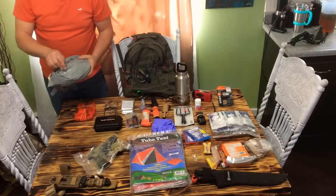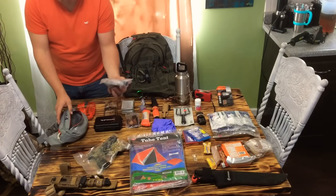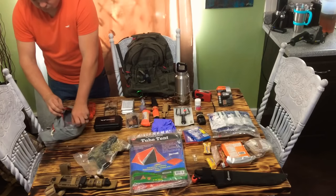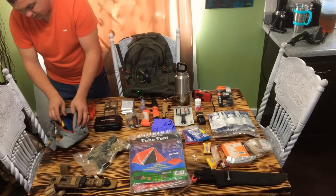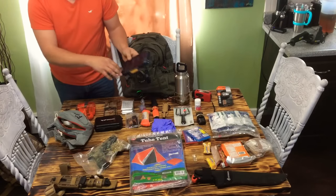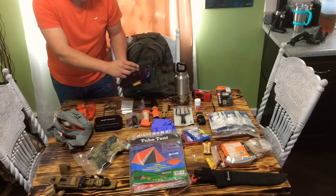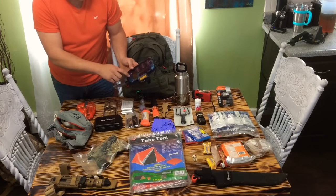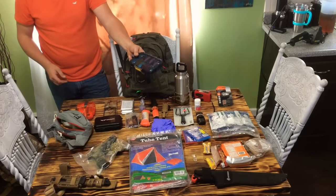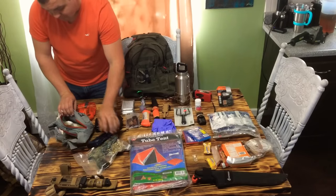I've got a fire kit — I keep it in this little fanny pack. I've got some dryer lint in here and a lighter. Moving on to the inside, another one of these waterproof cases: I've got three books of matches, regular household matches, stormproof matches, a couple different lighters, a magnesium bar and ferro rod, and some napkins all in here. So just this by itself I could go make fire with, and it's waterproof — so I keep my fire-making tools dry.